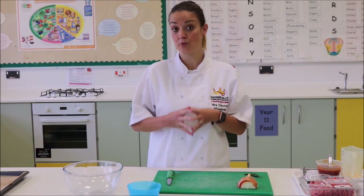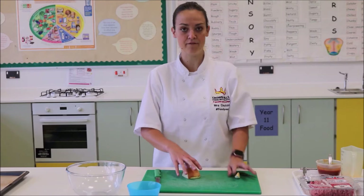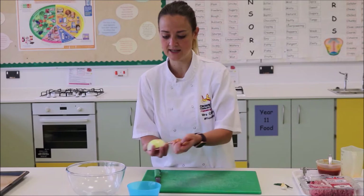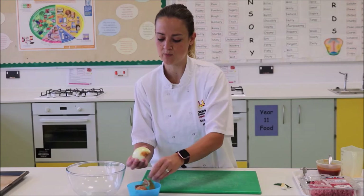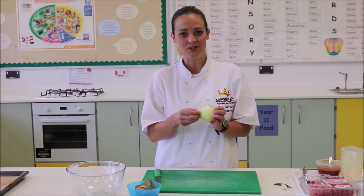Now that our bread has been left to prove — about eight to ten, maybe 15 minutes if possible — we're now going to make the burgers. For the burgers we'll need a bowl. Firstly we're going to focus on the onion. The first thing is to peel the skin of the onion, pull that off and put it straight into the waste bowl. It's important as always to make sure your chopping board stays nice and clean.